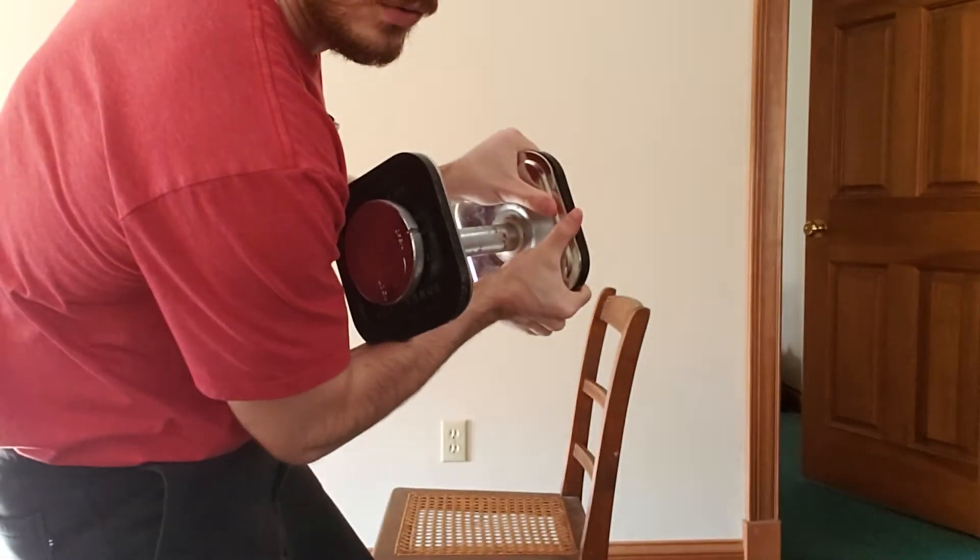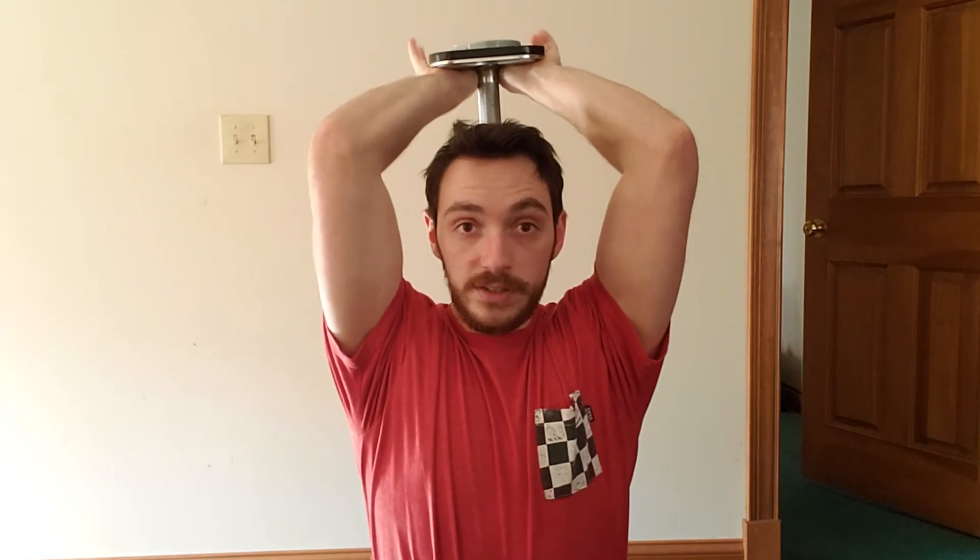When we do this, we want to grab the dumbbell right like that. I'll face this way just to show you — we want to have this behind our head right like this. We don't want to flare our elbows out to the side; we want to keep them nice and tucked. We're going to lower it and go straight up like that.